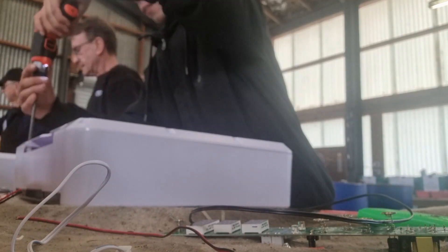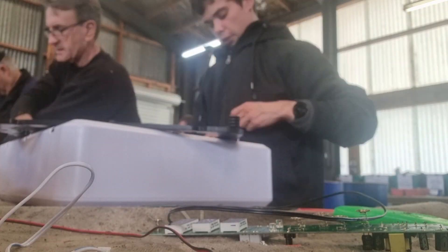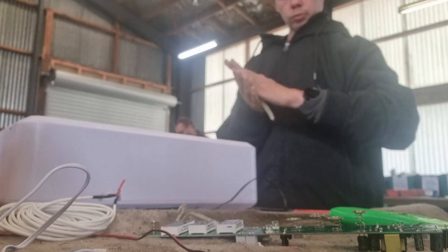I'm putting the panel back on and screwing it all back together. If you see a little green board on there, that's the circuit board. Basically we're taking the fans out, the heating coil, the synchronous motor — and yeah, that's basically it.